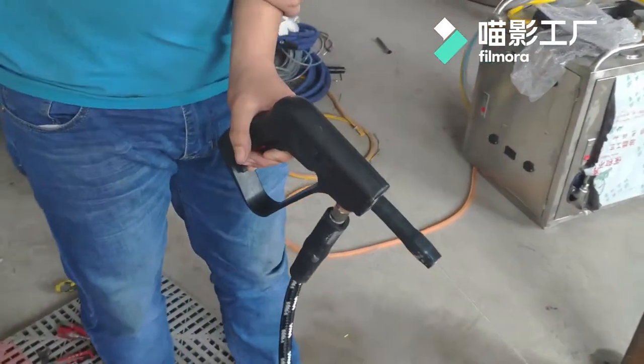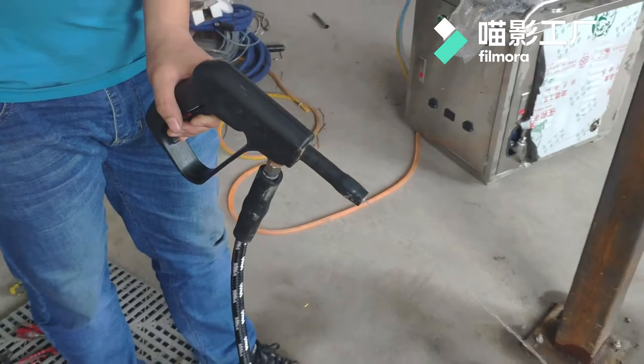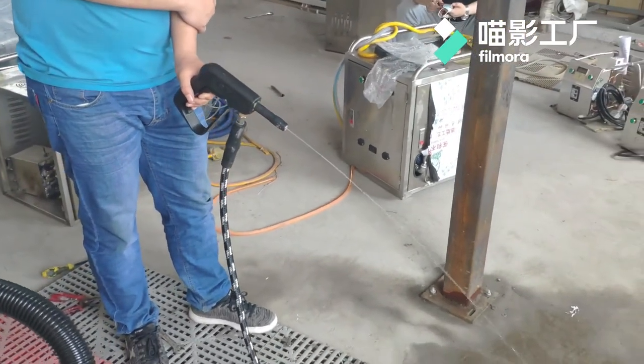Also press the gun trigger continuously. Wait about one minute, the steam will come out.